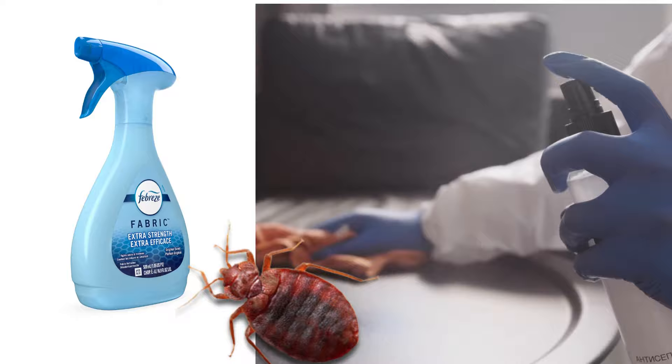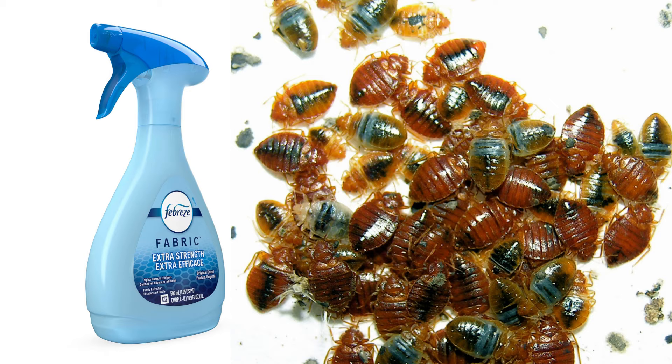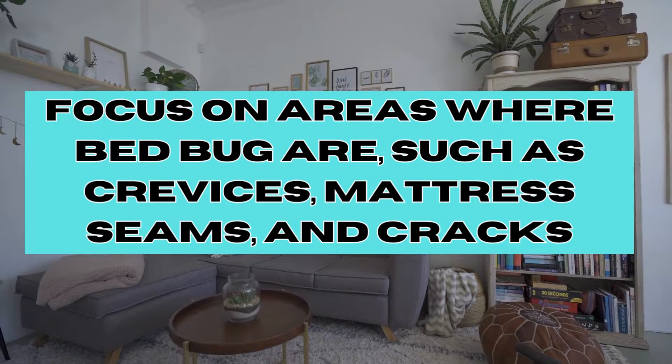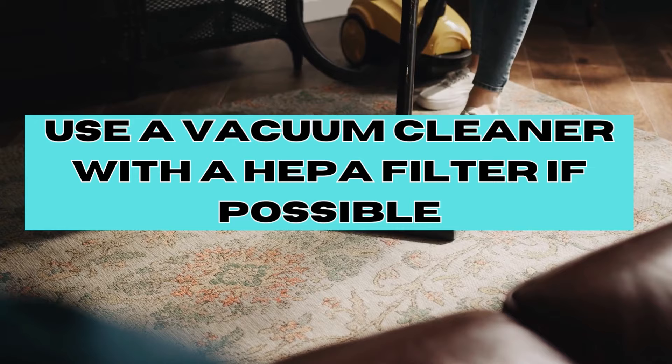As a result, Febreze can kill bed bugs if sprayed directly onto them. To use Febreze for potential bed bug control, focus on areas where bed bug activity is suspected, such as crevices, mattress seams, and cracks. Directly apply Febreze to these spots and allow it to fully dry. Before applying Febreze, vacuum the infested areas including cracks and crevices — use a vacuum cleaner with a HEPA filter if possible.